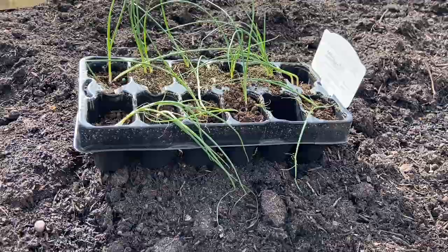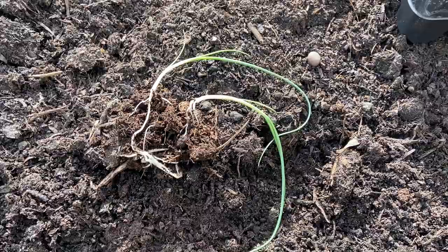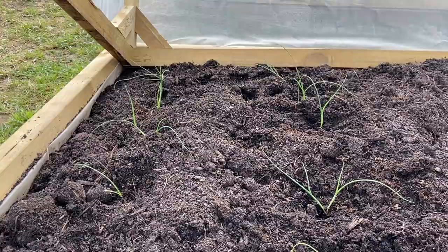Nevertheless we'll try and salvage what we've got. As you take the leeks out of these containers the soil is very very soft so they all fall out — you've just got to be a little bit delicate to make sure you get them into the ground properly. That's the first 12 leek jolins planted. The soil itself is really damp and wet because we've had a lot of rainfall over the last couple of days, so there'll be no need to water these guys.